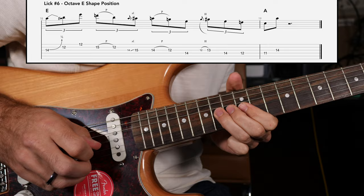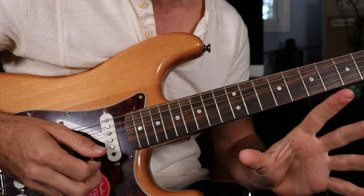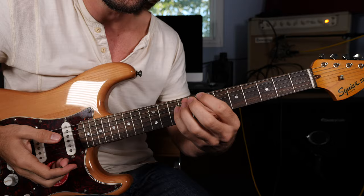Now we can play up the fretboard and transition between the one and the four, essentially conquering the most common chord change in popular music. You've now learned five positions of the minor pentatonic scale, some chord shapes that overlap, and six very cool classic blues licks you can use whenever you need to transition between one and four.